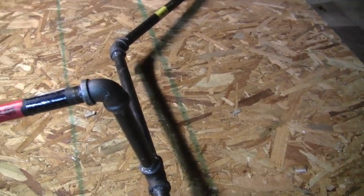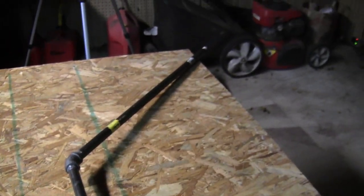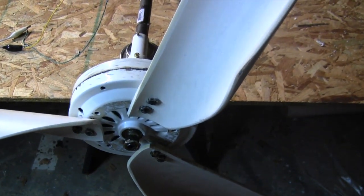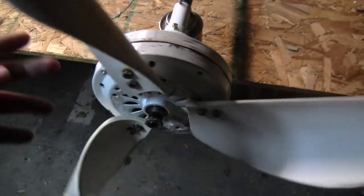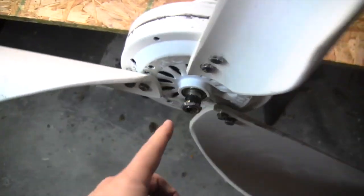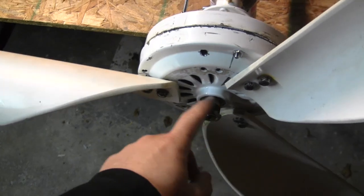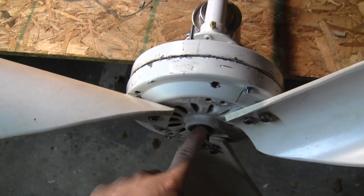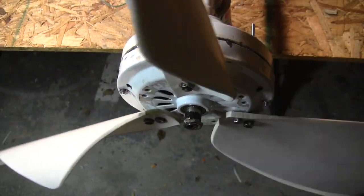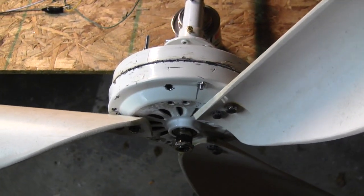I put JB weld on that joint, that joint on the other side, and on those two connections. There's the tail piece — I painted one side and have to paint the other, and when I'm ready to mount it I'll just slide it over that arm. I need to silicone some of these extra holes and these little vents here — you don't want water getting in there corroding any wires or interior parts. It wouldn't be a bad idea to use some oil or grease to lubricate the bearings on both sides to get the best spin motion out of it.